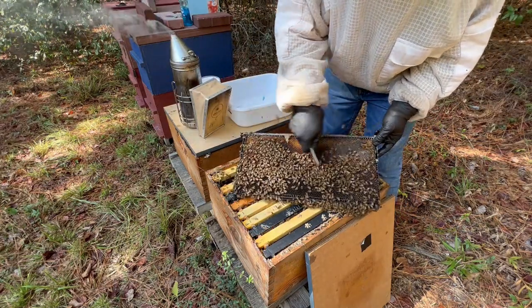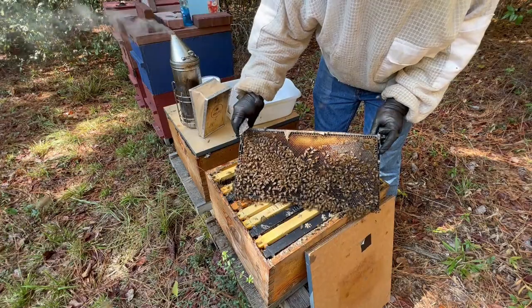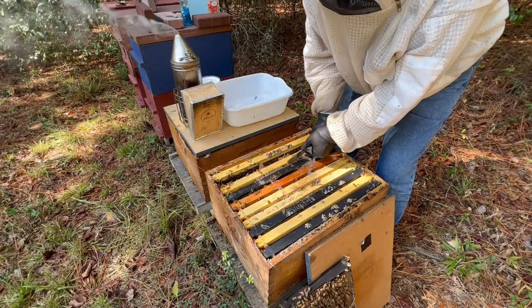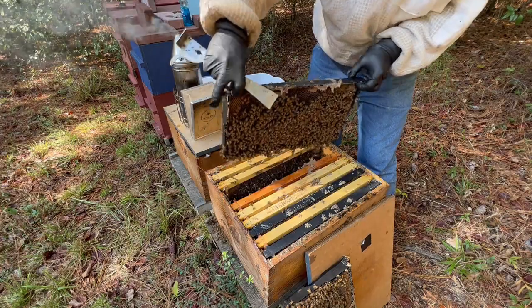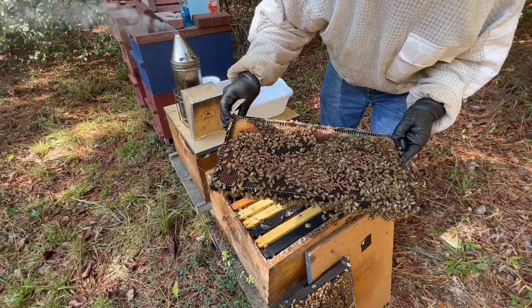There's some nectar right here. I guess there could be something blooming, but my thoughts are it's probably from the syrup I put out last week. It's pretty much full of syrup. Look at all that propolis — they've been propolizing like crazy around that Apiguard area.